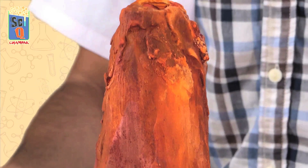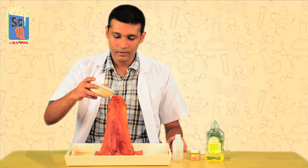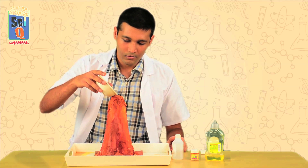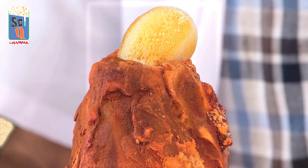Now it's time to throw in the final ingredient which is yeast. This is going to serve as our catalyst. So when I pour it in — and here she goes, your own desktop volcano!